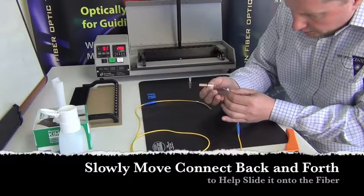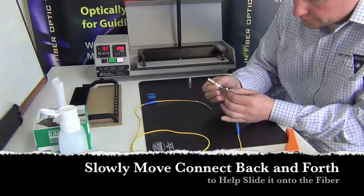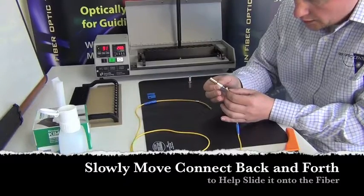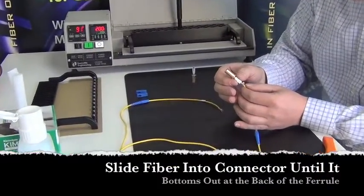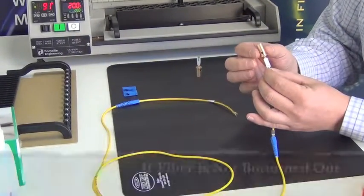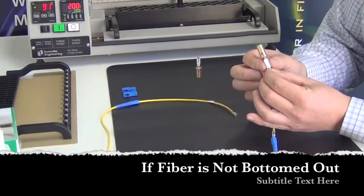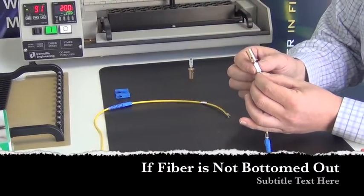I'm going to start feeding my fiber into the back shell of this connector and feel around. The nice thing about this holder is that it has a little window where you can see that the fiber has actually passed through and is exiting the front of the connector.